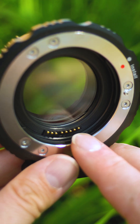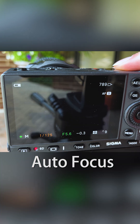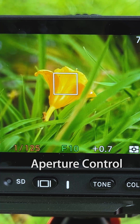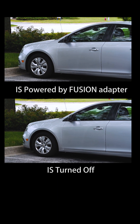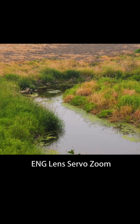Electronic communication pins in the adapter communicate between the camera and lens for electronic control of autofocus, aperture, and in-lens image stabilization. You can even power the servo zoom of an adapted Canon ENG lens.